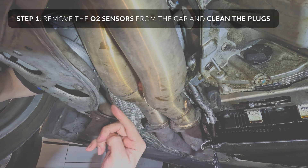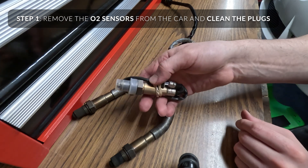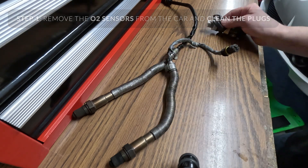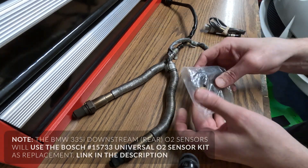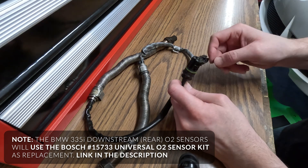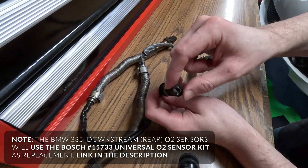The first step will be removing your O2 sensor from your car. This will be different for everybody. Check the description for a link on how to remove and replace the O2 sensors for the front and rear — all four on the N54 335i, which may apply to other models. Clean any oil or residue off the plugs to make them easier to work with. Use something that's electrical safe, something like MAF cleaner.